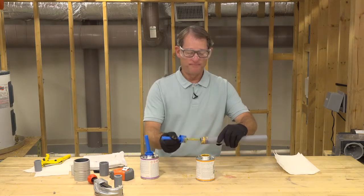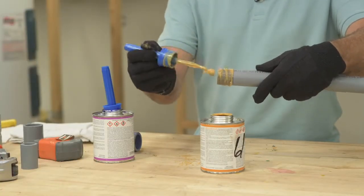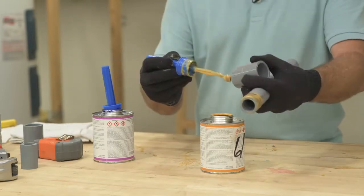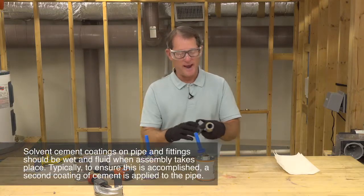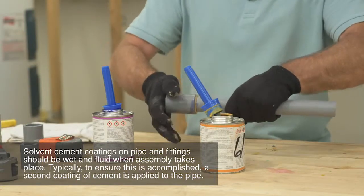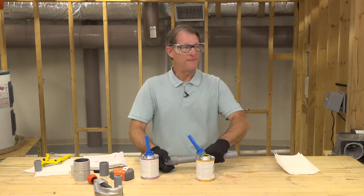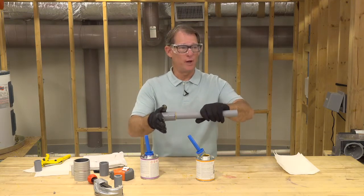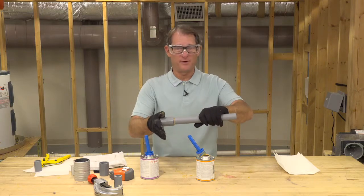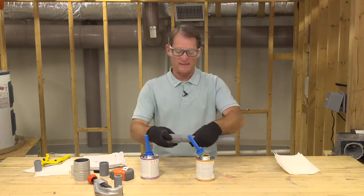I'm applying solvent cement to my pipe first, doing a really good coat and scrubbing it in. You can see where the primer and solvent cement have mixed. Now I'm applying solvent cement into the fitting, scrubbing it all the way down to the stop so there are no gaps. As I push it together, I give it a quarter turn and hold. This is an interference fit — if I let go, the pipe will creep out of the coupling, because you've actually solvent welded or chemically welded the pipe together. You're not gluing anything.